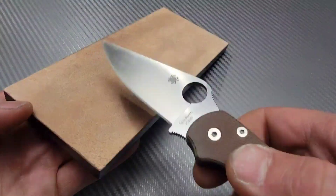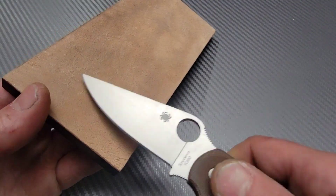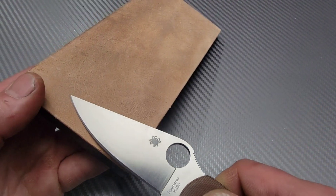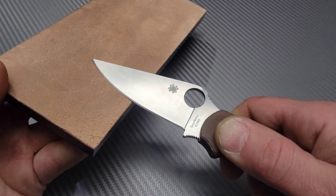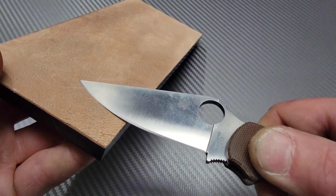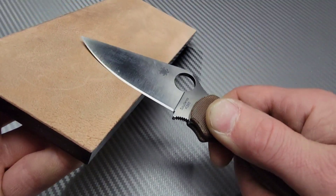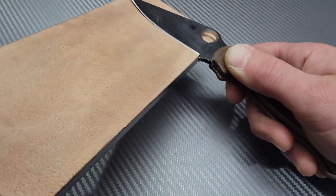A good way to start stropping is from the tip at an angle — drag down and away at the same time. You want to make sure you're watching the edge that's touching the leather. Once you get around a little bit, I drop my elbow down as I'm sliding it across.